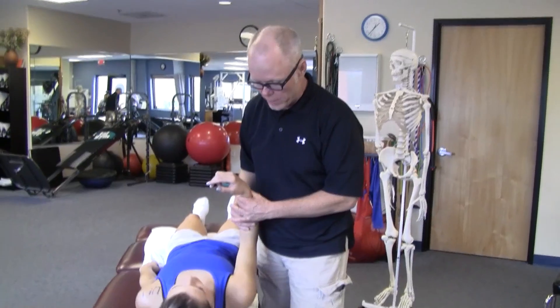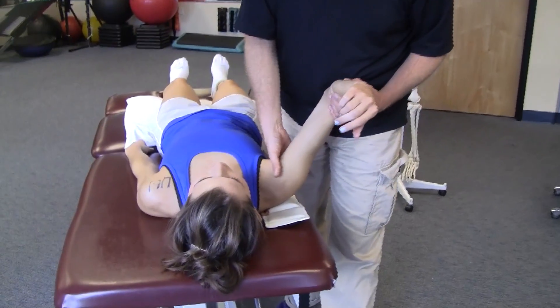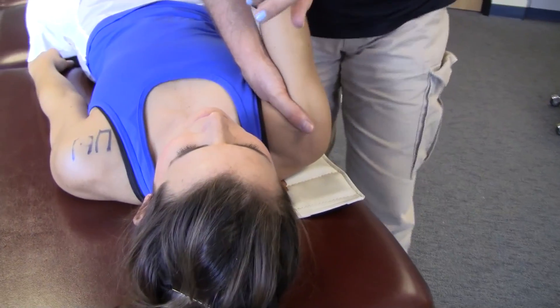So to get flexion back, one thing we need to do is bring them into a preposition of flexion, place the mobilizing hand inside the axilla, and then bring them into their limit.